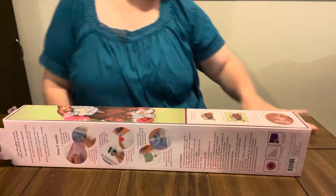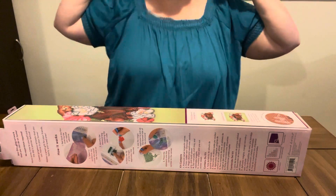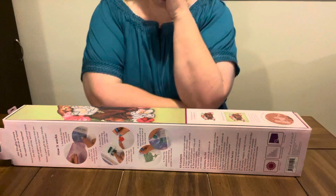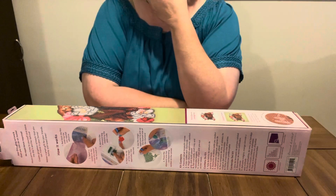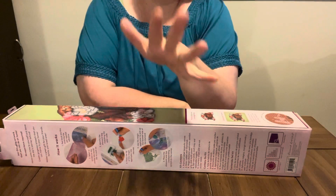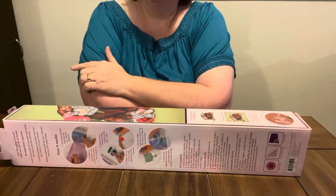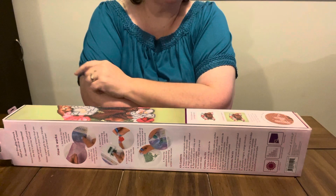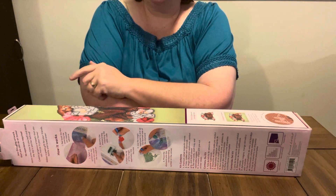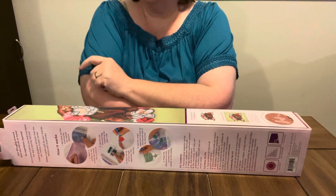Hey everybody, Diamond Grandma here, and I went to Joann's again. I have a problem, I know. But you can get such good deals with Joann's. I have the Joann's app on my smartphone — I have iPhone — and you can get all kinds of coupons and everything.